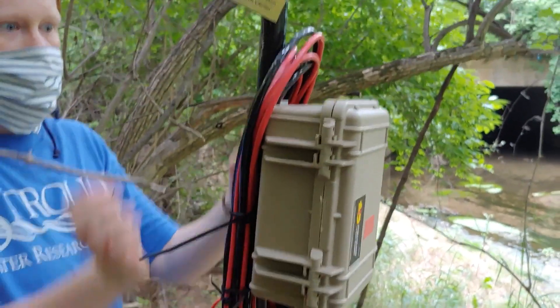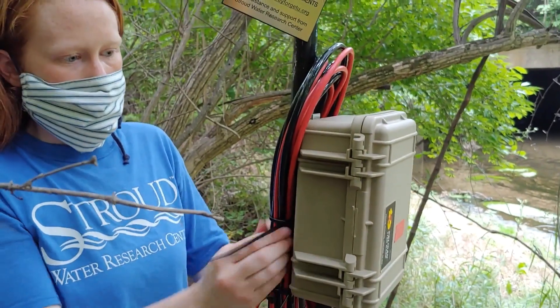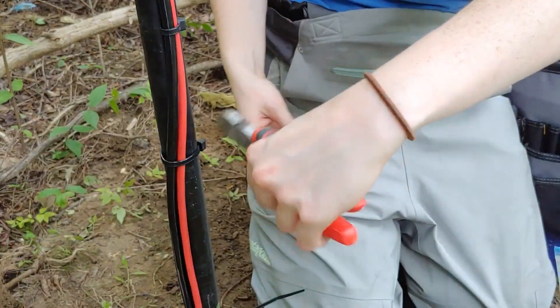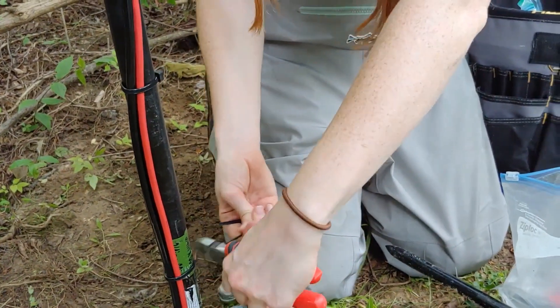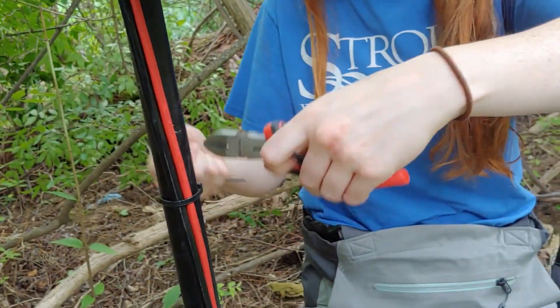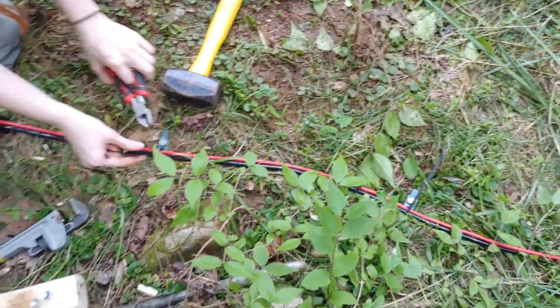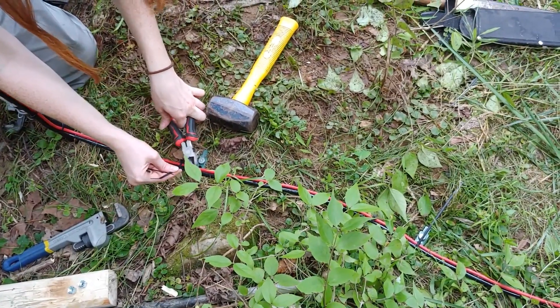Securing the extra sensor wires to the logger pole with weatherproof zip ties. Clipping off the extra pieces from all of the zip ties on the pole, then going down to do the same on the wires on the bank.